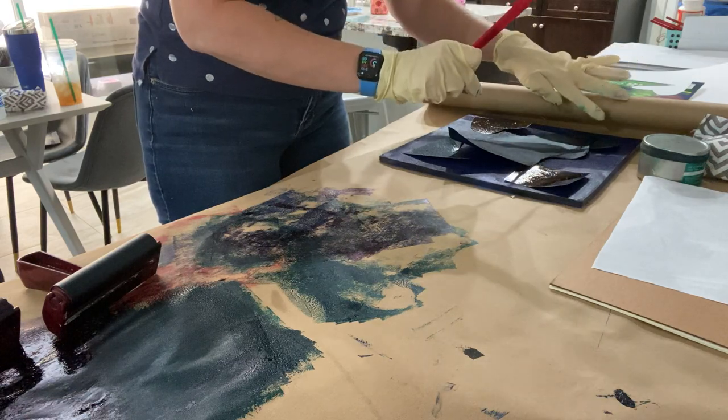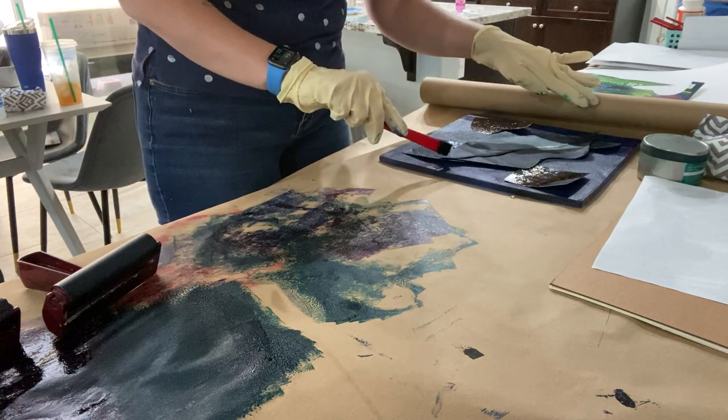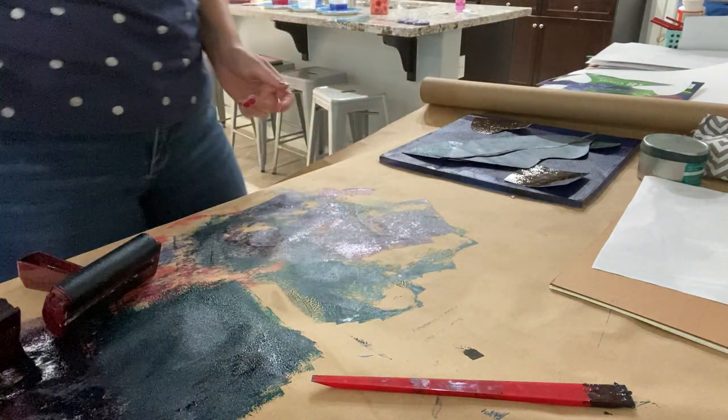Sometimes if you push it down and it touches the ink below it, it'll stick a little better. But the more you move your stencils around, the more you're agitating the ink. So I have one, two, three, four, five, six stencils on there.